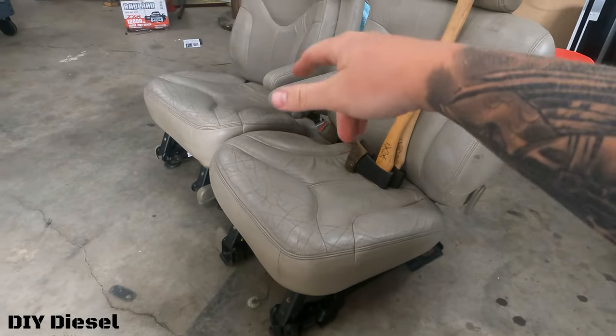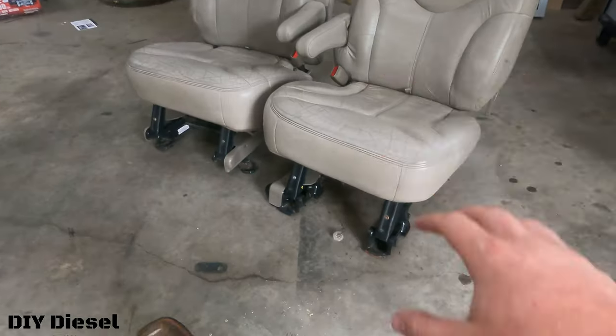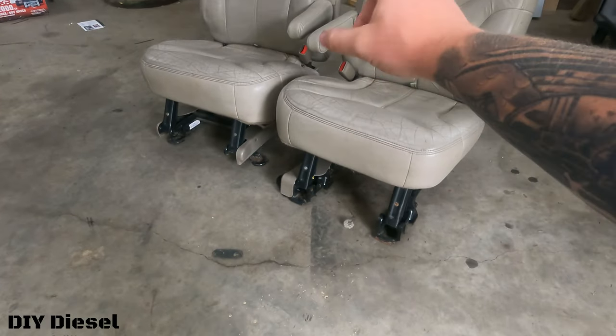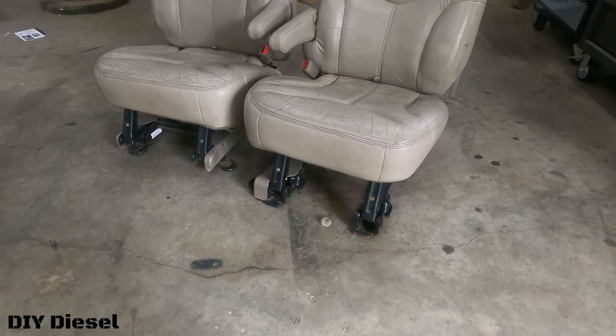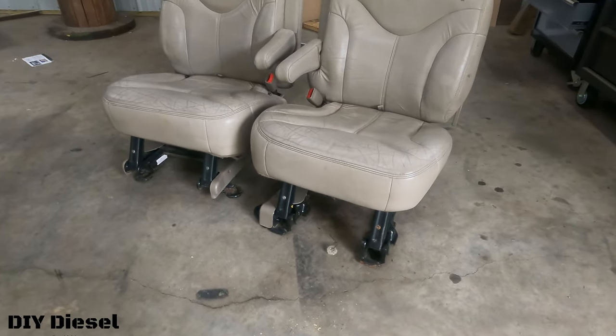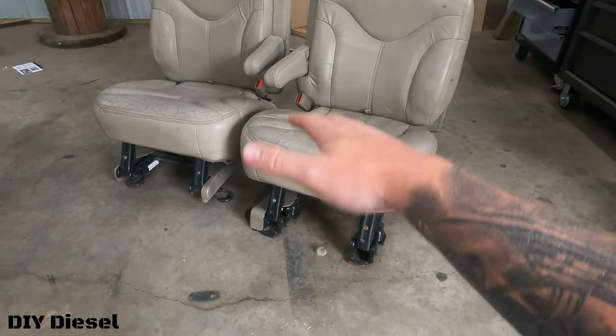All right, so what we got going on today is we're going to be putting some rear captain seats in the back of the paperweight Duramax. These are out of a Yukon XL — the middle seats. They should bolt right in, so hopefully it won't be too big of an issue. They are not the exact same color as what Eric's got, but it's not real easy to find these kind of seats, so he's just kind of living with it.